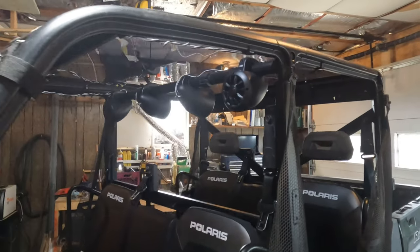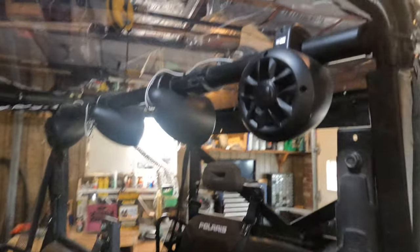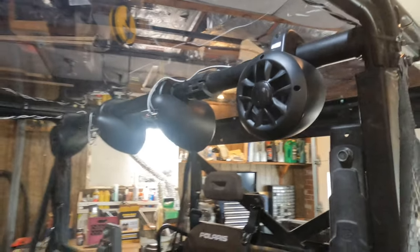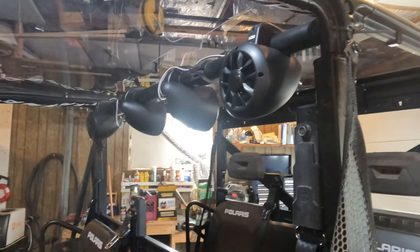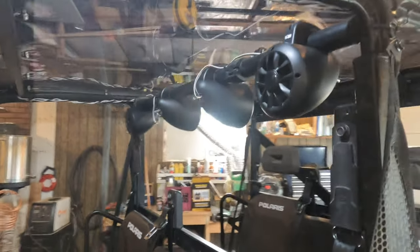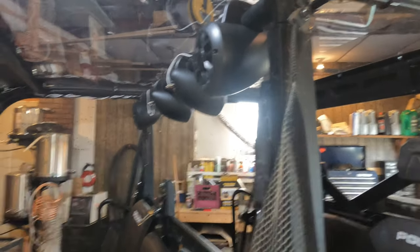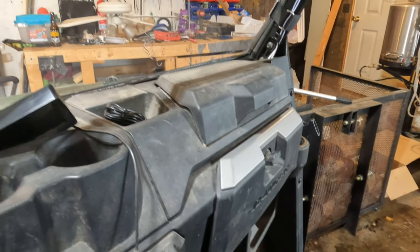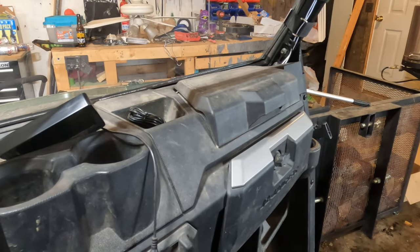So here's the final product of the Noam amp center — either Noam or Noam 4 speakers. I'm running two to the back and two to the front. It's a 4-channel amp, as shown earlier, that's mounted underneath the glove box. That's a pretty dry location.